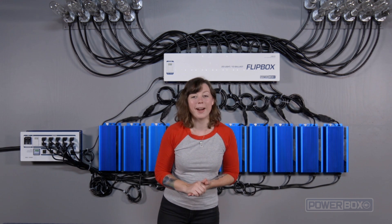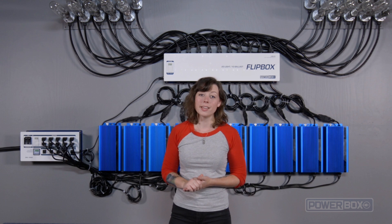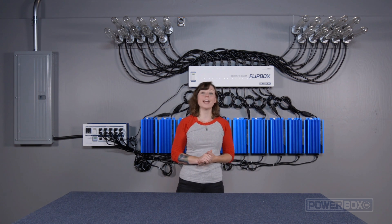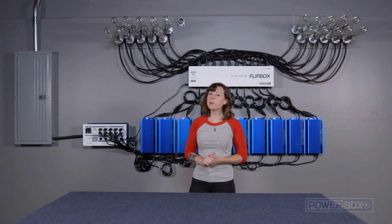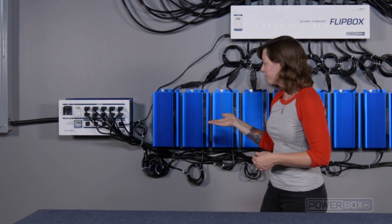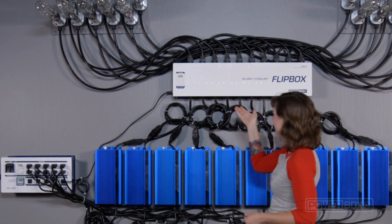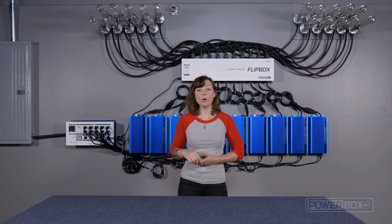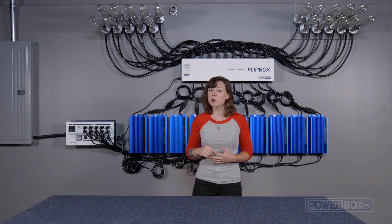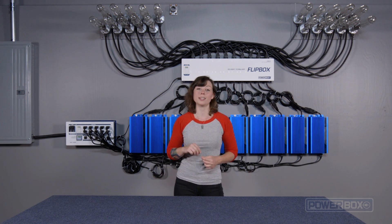Hi, Havana Mahoney with PowerBox here. Thanks for tuning into the fourth and final video in the series, how to program the PowerBox and FlipBox. In parts one through three, we installed a PowerBox DPC-15000, some PowerBox HD-1000 ballasts, and an LSM-20 FlipBox. In this video, we're going to review the program settings for the timers on the PowerBox and the FlipBox, so that all the components function flawlessly together.